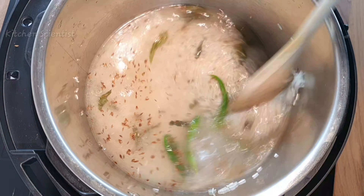Using a fork or spoon, fluff up the rice. Mix it gently so that the rice grains don't break. And that's it — your aromatic jeera pulao is ready to be served. Enjoy it with dal tadka or a gravy of your choice!